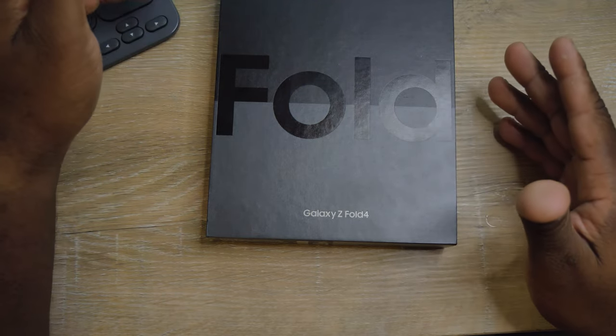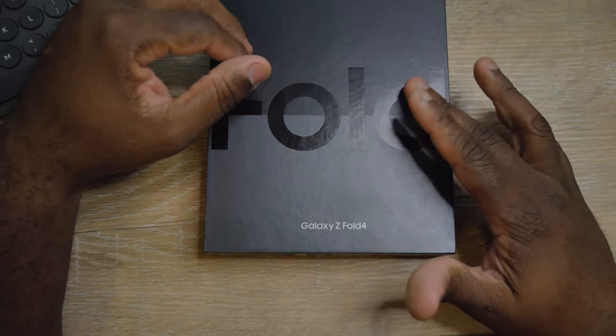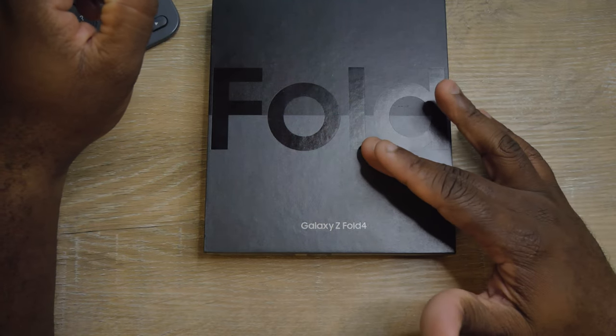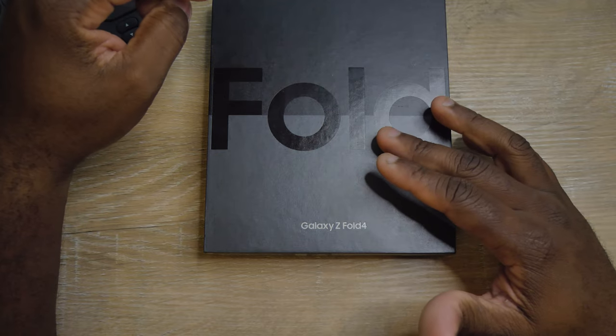The fingerprint sensor is on the right side of the device, and it also has face unlock, which we'll talk about later. Dual speaker, top and bottom — which is crazy. It can record in 4K at 60 frames per second, and also 1080p.